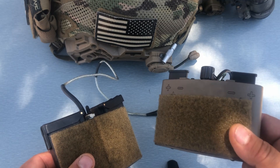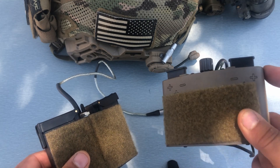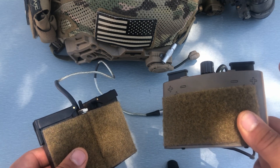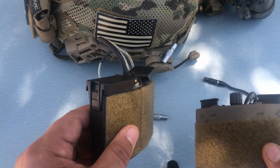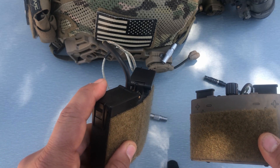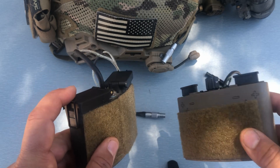Number one is the durability due to the construction of materials. You can definitely tell that if you drop this thing or if you're bringing the back of your helmet into something, you're not going to damage this battery pack — whereas with the Anvis battery pack, just with the plastic that they use, you can tell that this thing might not survive the same type of impacts as the AV Night Vision one.